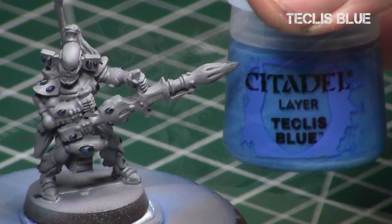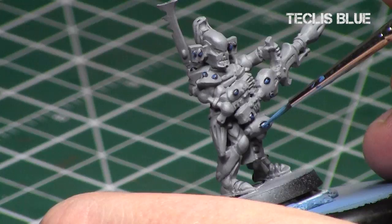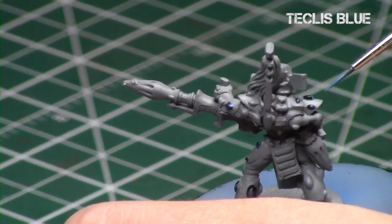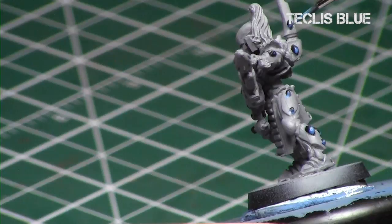Now we're going to your next color, Teclis Blue. We're going to start at the bottom of the gemstone and work our way towards the black areas, leaving a section of Kalidore Sky visible, producing a nice gradient — lightest at the bottom, darkest black at the top. As you see here, I start on the gemstones and work towards the black but not as far as the previous step. Take your time and have a nice steady stroke with a steady hand.